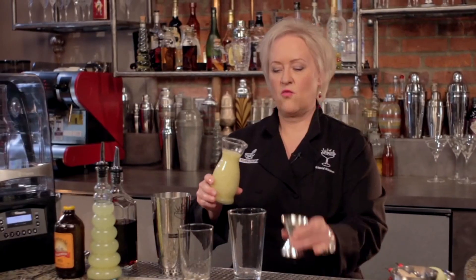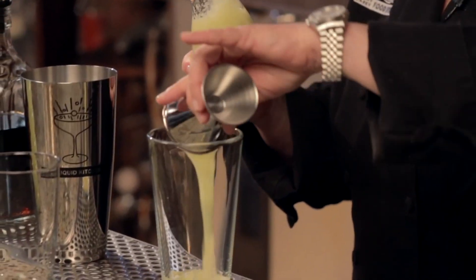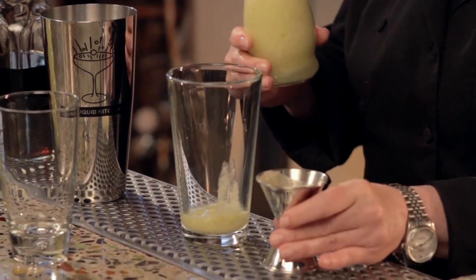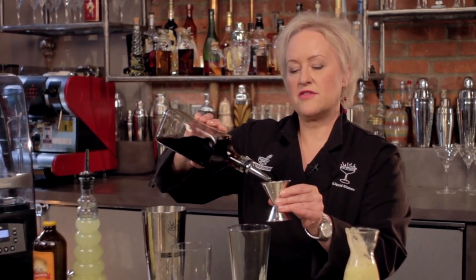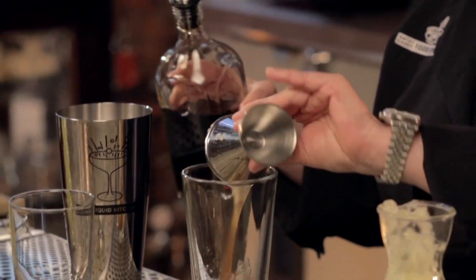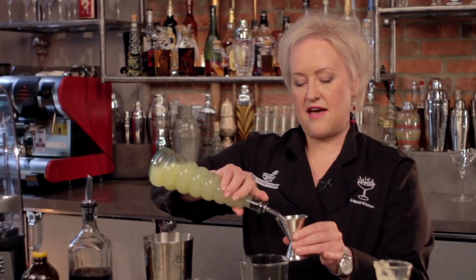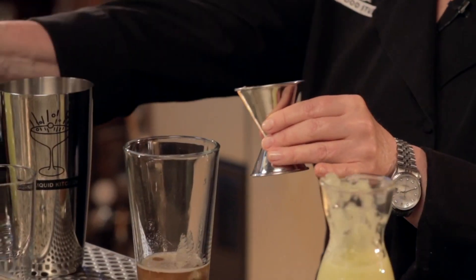I'm going to measure in one ounce into my cocktail. It has a beautiful color from the skins of the apple. Then I'm going to measure in an ounce and a half of really dark, lush rum — you can also use a spiced rum. And then I'm going to measure in a half ounce of fresh lemon juice.